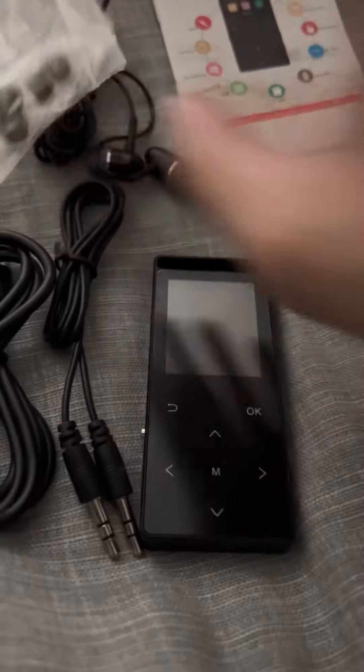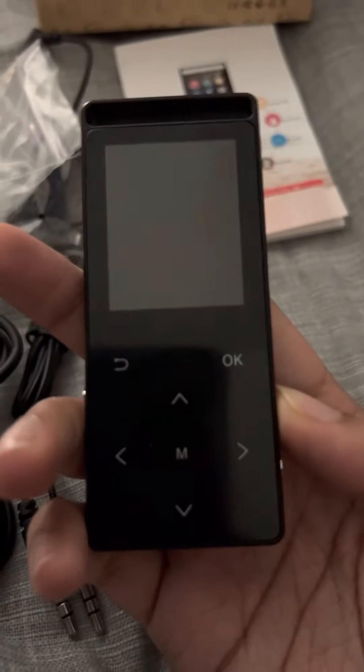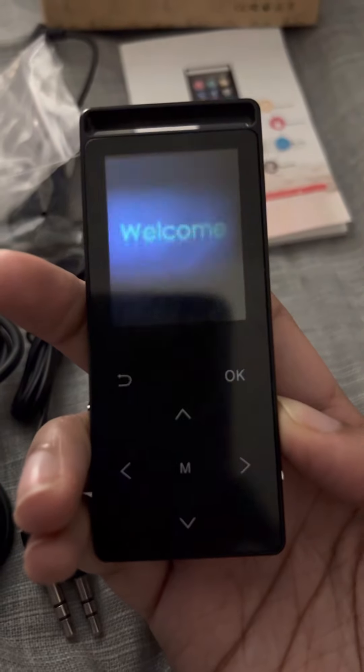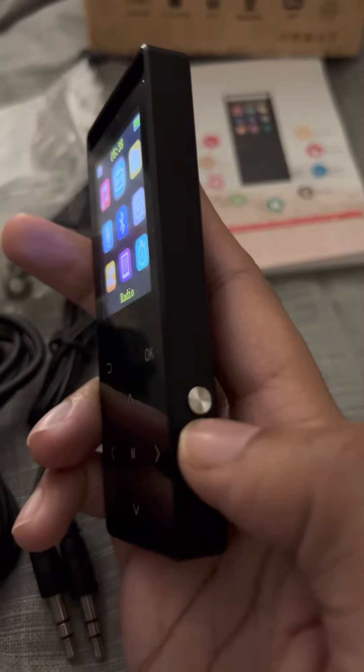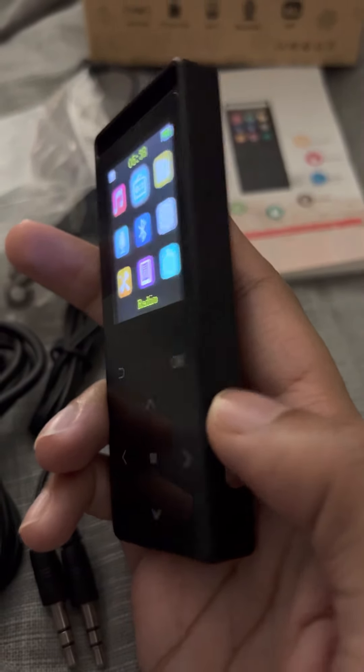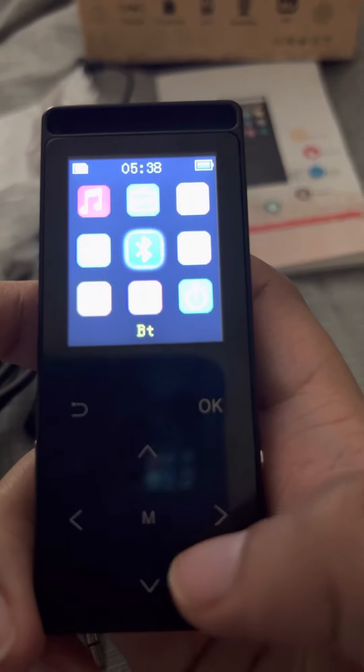I'll show you how to turn it on. As you can see, it says welcome. I press this button — this is the on/off power button. You press this for a few seconds and this pops up, and as you can see here you can move it.